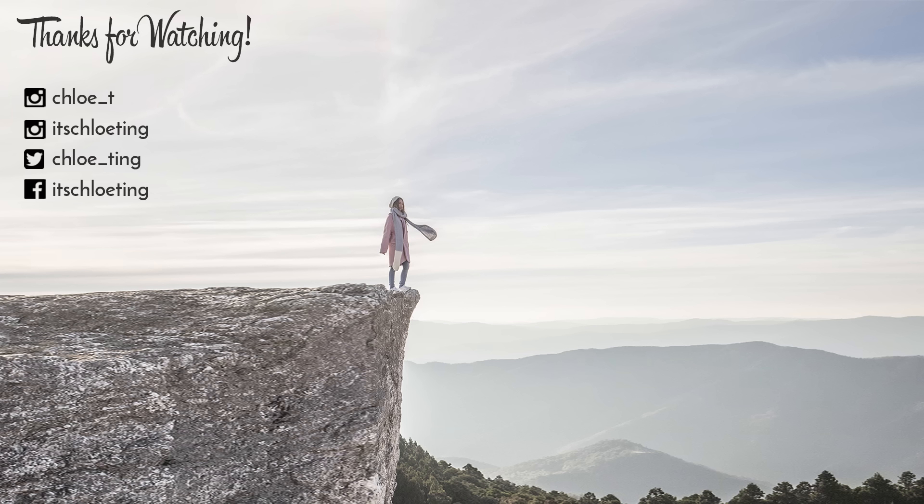That's it for today's workout! You can do one more round if you are more advanced. Don't forget to subscribe, turn on notifications, and leave me a comment below on what you want to see next. Thanks for working out with me, and I'll see you guys in the next video. Bye!